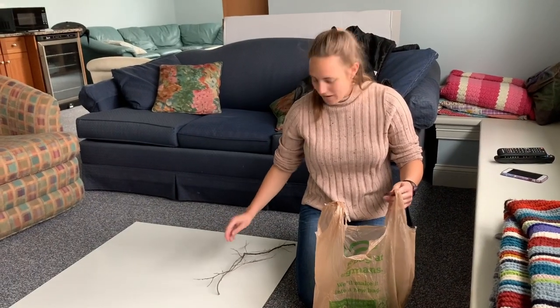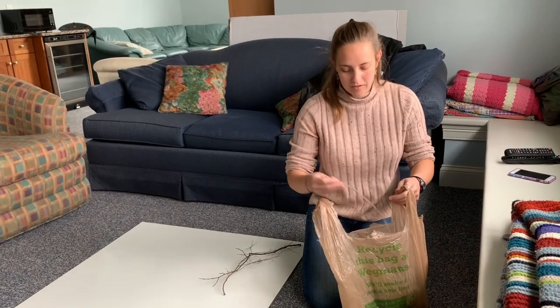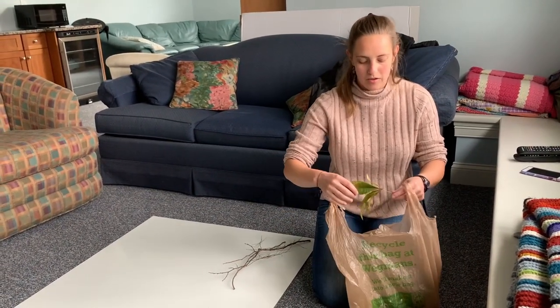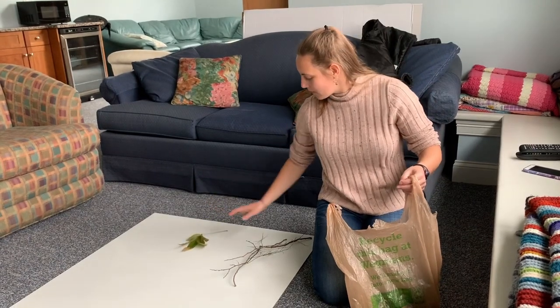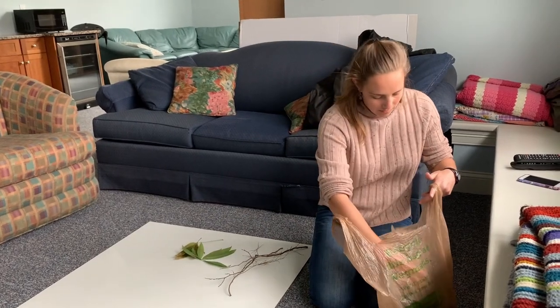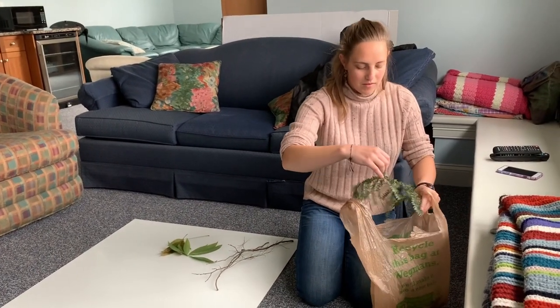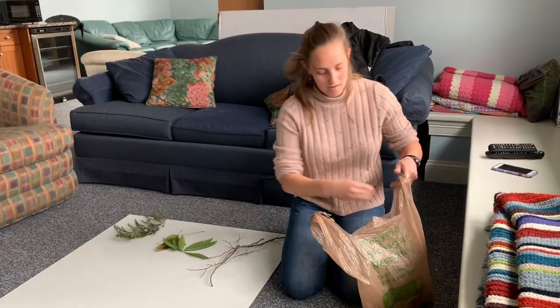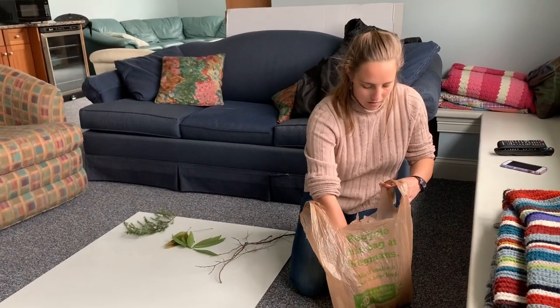So now I've collected everything and I'm going to sort it into a few piles so I can just kind of take inventory of everything that I have. So I'm putting my sticks in one pile, green leaves in another pile, evergreen things in another pile, just so I can lay it all out.